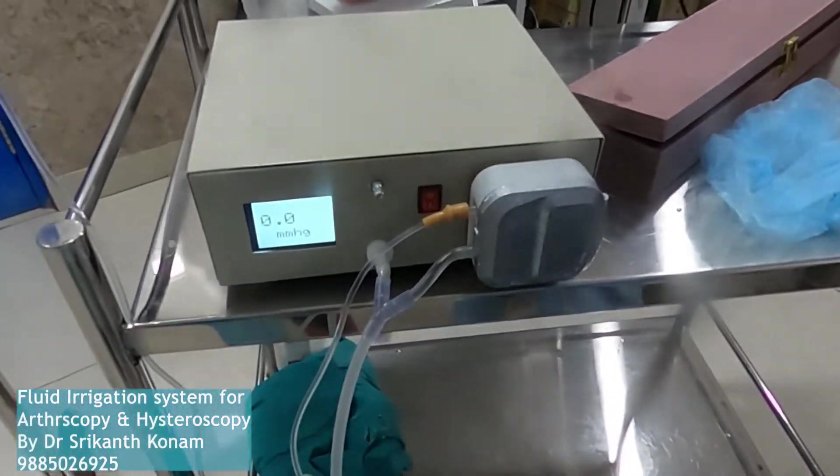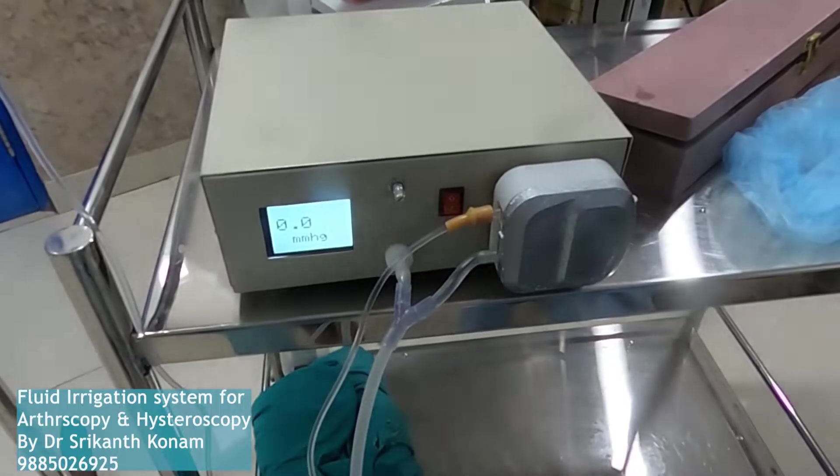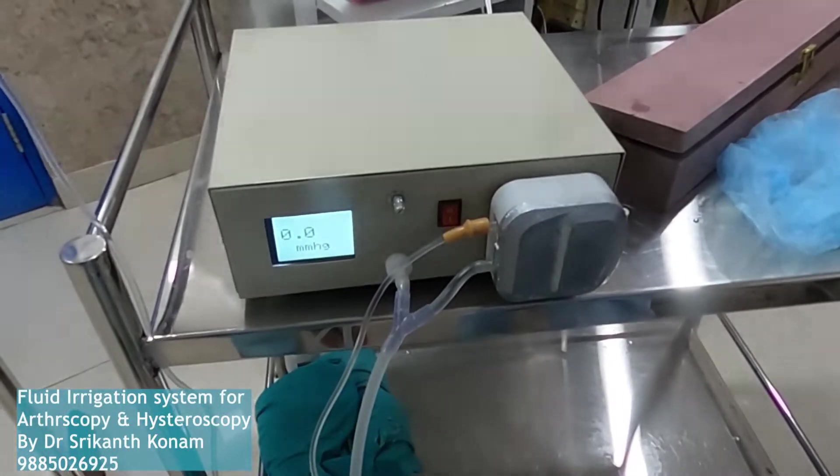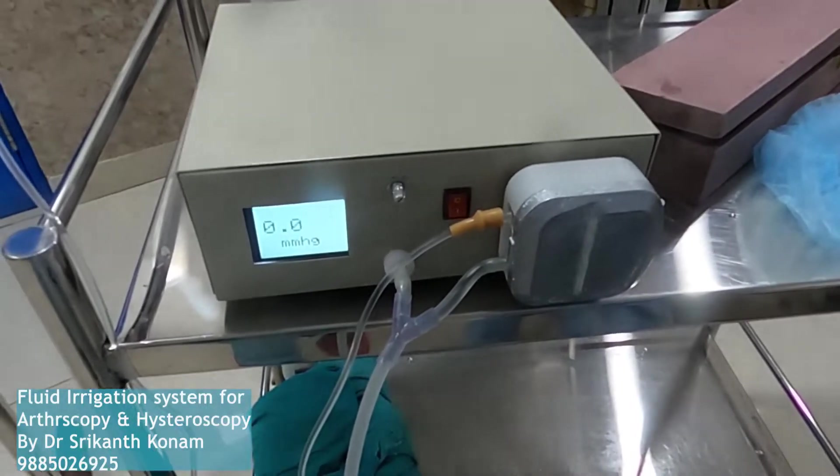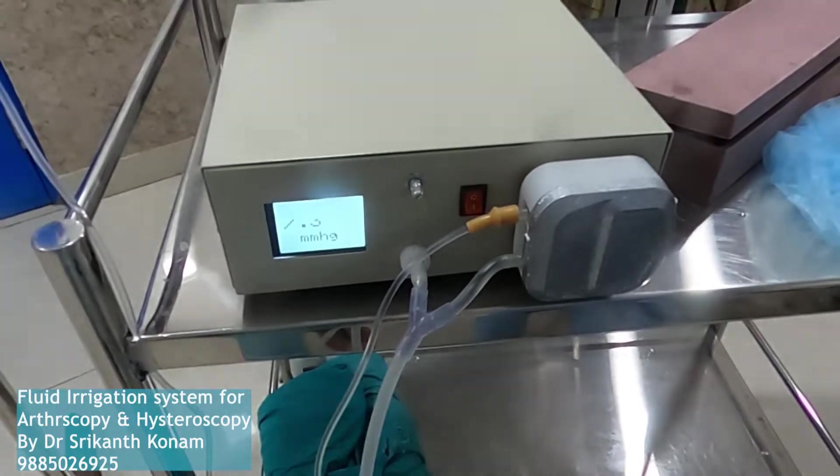Good morning friends. I am Dr. Srikant. We have done one hysteroscopy diagnostic with this device. This is the first case and we got a good pressure and flow of the irrigation.